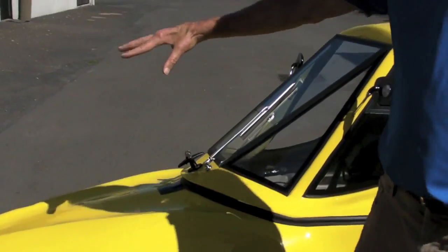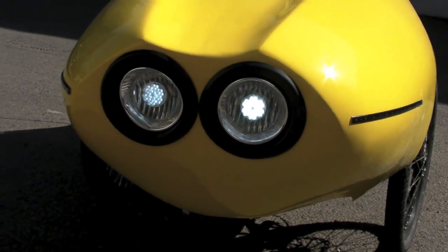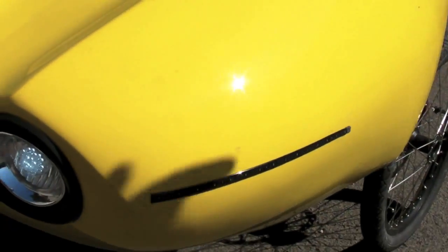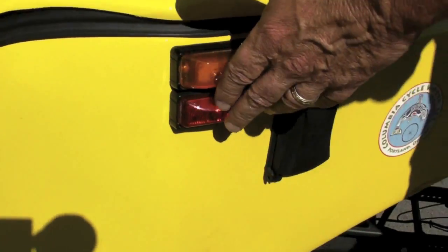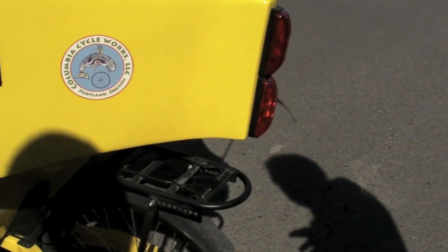It has front headlights — all LED — two front headlights, front turn signals, rear turn signals, and back here these are brake lights that come on and a strobe light that's on all the time. These two are strobe lights back here.